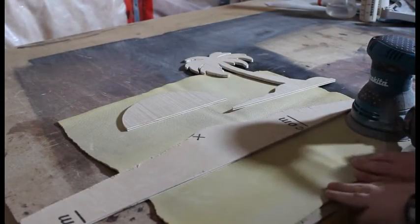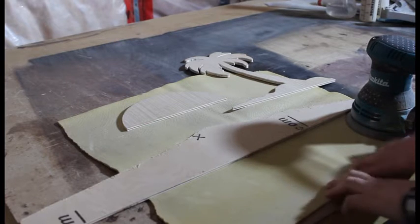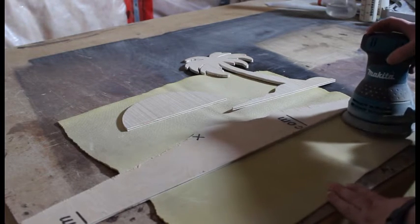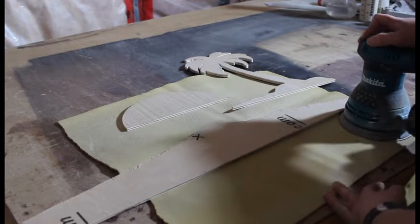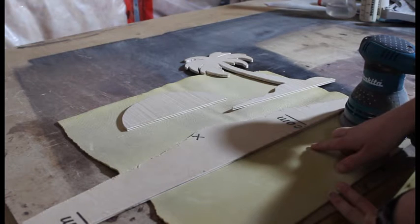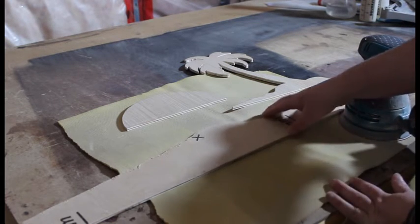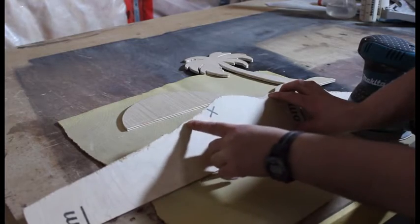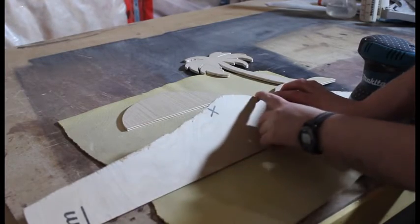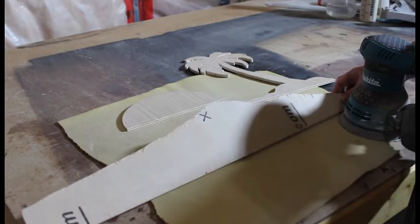Once you've got all your images cut out, just give it a light sanding. I'm using my orbital sander with 80 grit. Be careful though — 80 grit is coarse and this is plywood so you can go through it, so you don't want to spend a whole lot of time. All you're doing is just taking the burrs off from the bandsaw; this side here is all nice and smooth where I have already sanded.